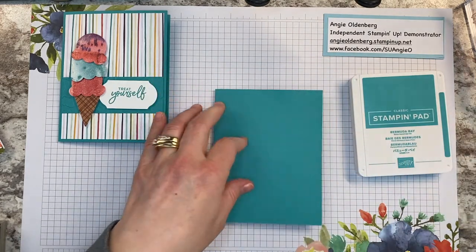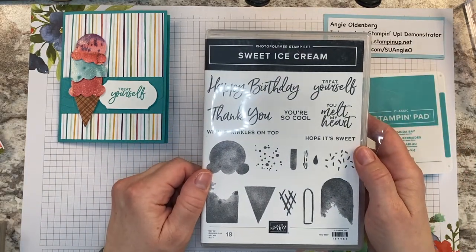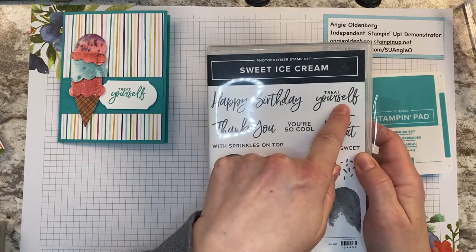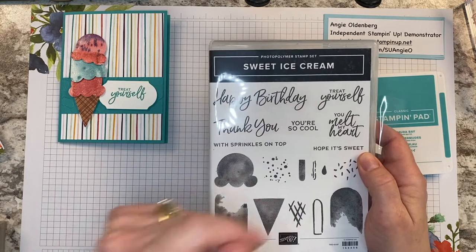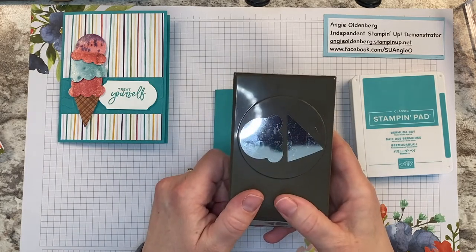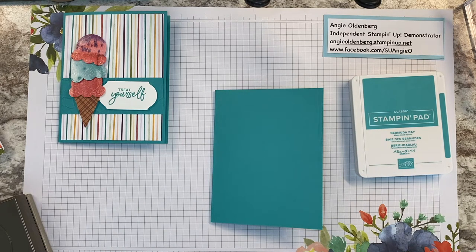The stamp set is the Sweet Ice Cream stamp set, and for this card we're going to use the 'Happy Birthday' and the 'Treat Yourself' word stamp sentiments. I have those already on a block, and then we're also going to use the punch that coordinates with the suite.